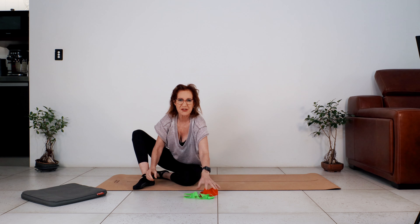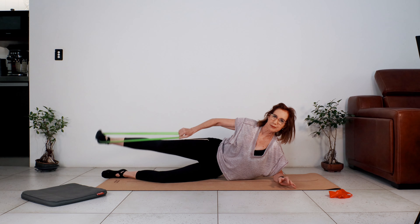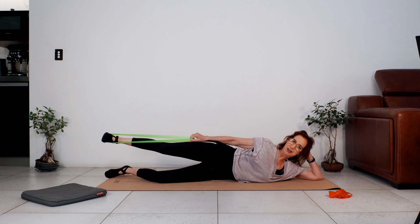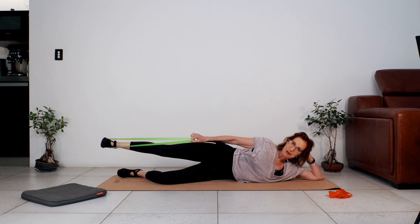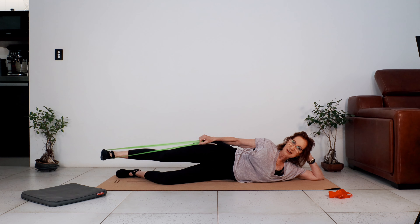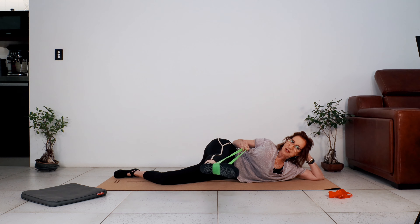Let's give the upper body a rest. We're going into sideline and we're going to be using the band here. Place the band around the sole of your foot. You can keep the bottom leg straight or bent — whatever you're doing, press the bottom leg into the floor, keep the hips stacked. Abdominals are engaged, shoulders are stacked. We're going to swing the leg right up towards our nose and bring it back, doing this with control — let's do six.